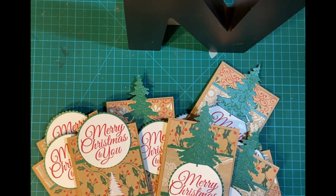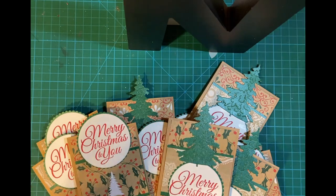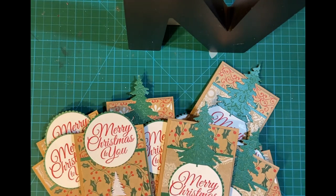I got a comment from a viewer who said that the beehive in that video could go on top and the sentiment on the bottom, which I thought was a good idea — I can probably do that for another set of cards. So here we are.